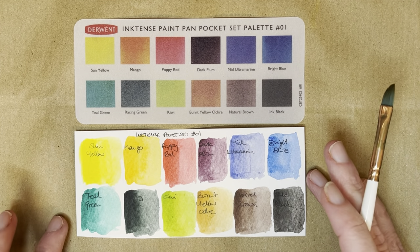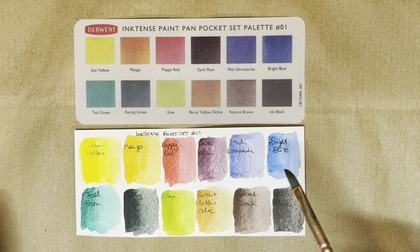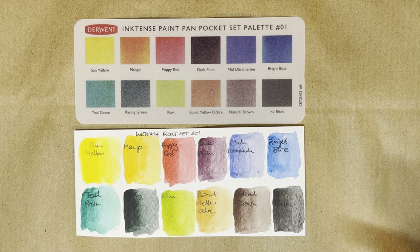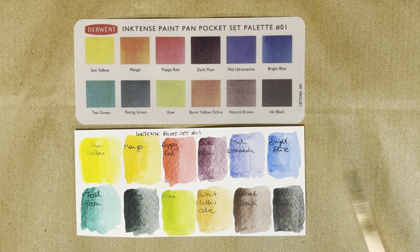And I want to see how I can combine them with my watercolors actually. Because once they're dry — hang on, is this dry yet? Not quite, so I'm not going to mess with it. Once they're dry they're not going to lift, so you can paint over them with other colors. I'll see how that goes.